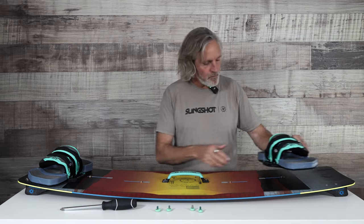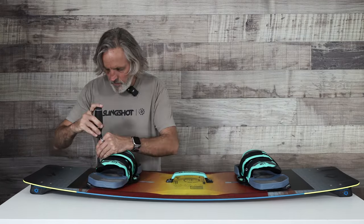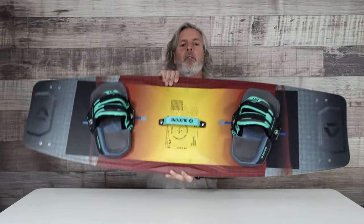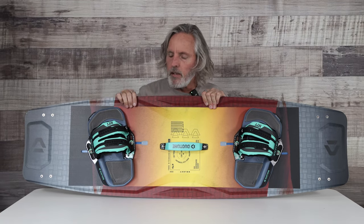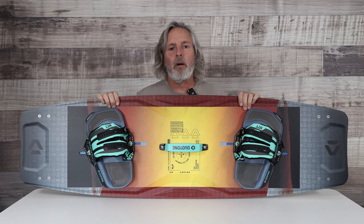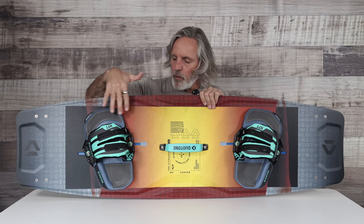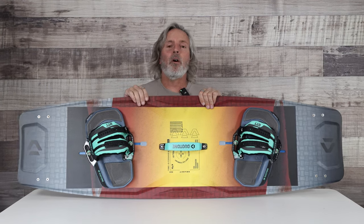All right, so let's get these guys mounted up. As you can see, I've got the foot straps mounted at a center stance option, at a slight angle — probably 12, maybe 15 degrees — and about shoulder width apart. That's a good baseline to start, but feel free to experiment: go a little wider or narrower, change the angle. It really makes a lot of difference on your overall ride.